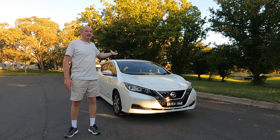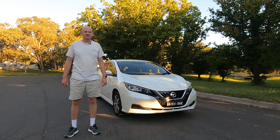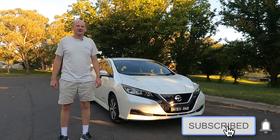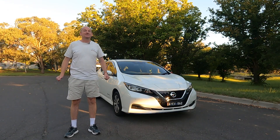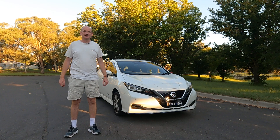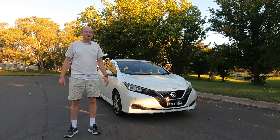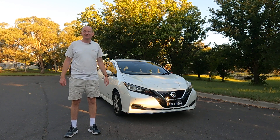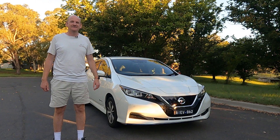This is the Long Range or E Plus Nissan Leaf in Australia. It has the new 62 kilowatt hour battery pack, but how healthy is that battery pack after 30,000 kilometres and two years? But if you listen to our armchair critics, this battery pack is meant to be dead after two years. Let's just check out the battery pack — you never know. Welcome to EV4ME.